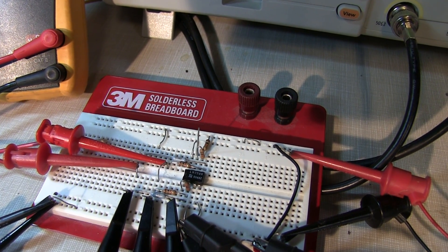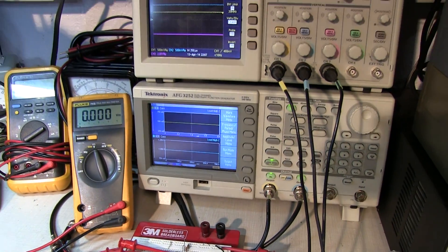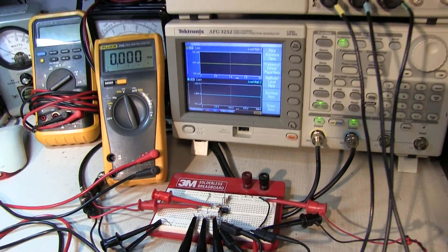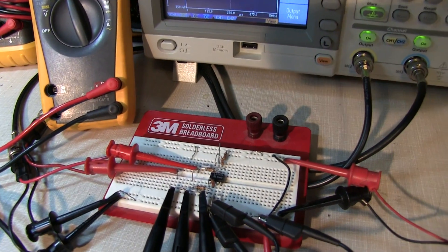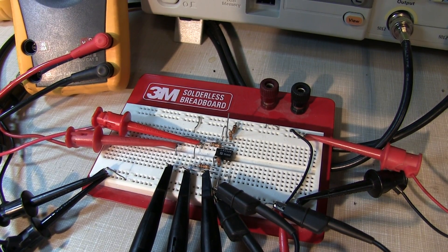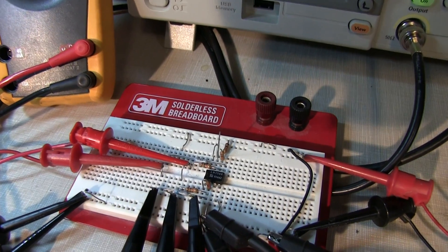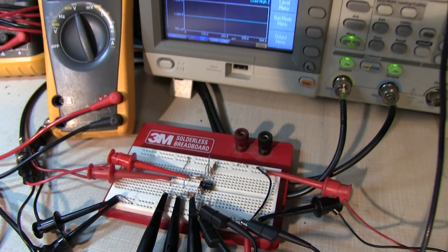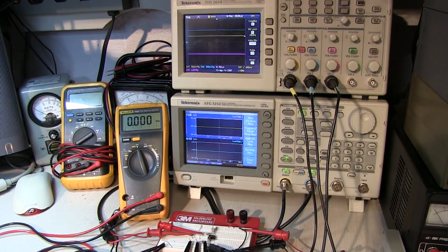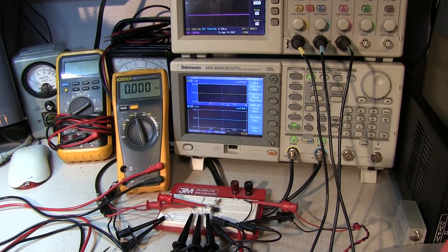We're going to have a little more fun with op amps today. I did a video a while back on just the basics of op amps and how to understand how most op amp circuits work — I'll put a link to that video below. Also fairly recently Dave Jones did a really nice video on the same topic, so if you haven't viewed either mine or Dave's, I'd recommend going off and taking a look at that.